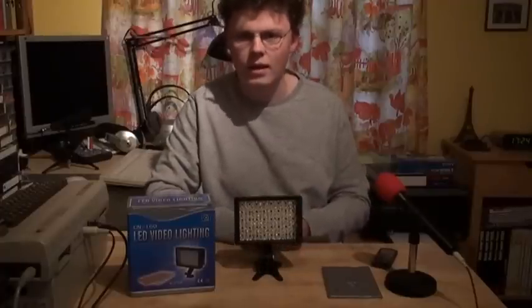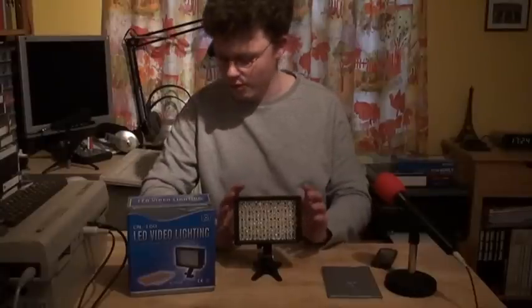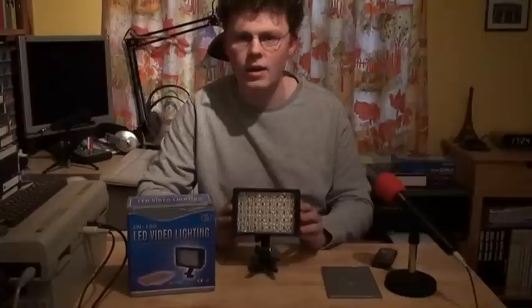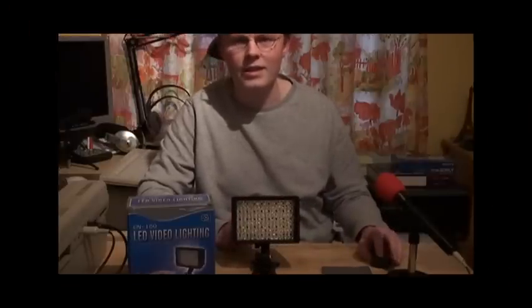But aside from that, this really is a great product. I like it, and I really wanted to point this out to you because this might be something you want to get too. Hope you enjoyed this video and see you again soon.